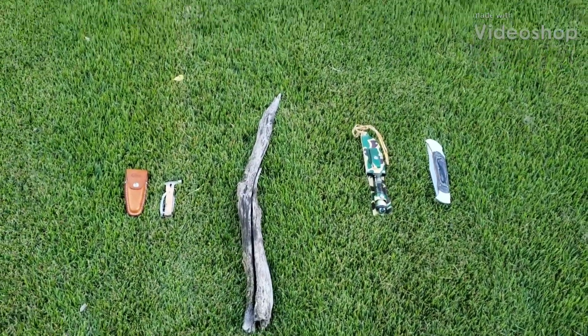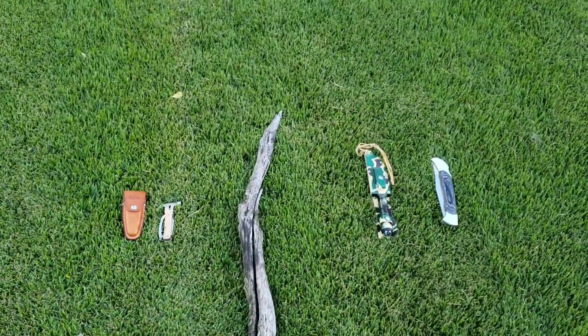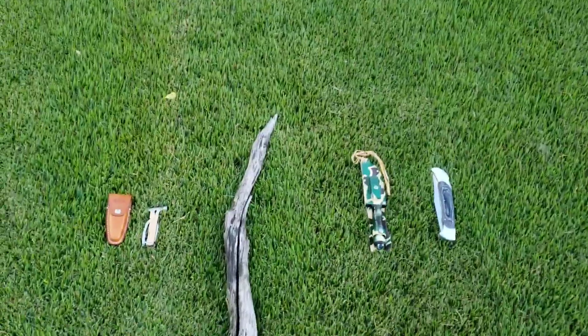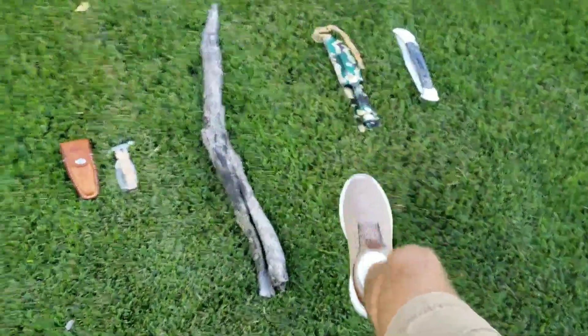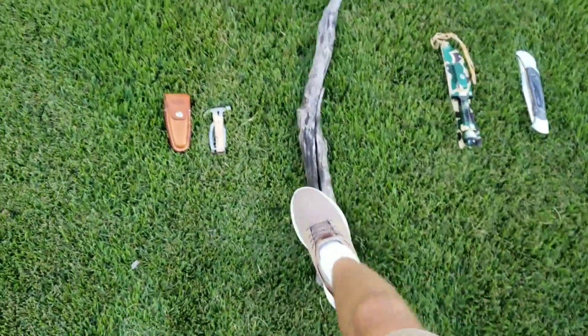Alright, welcome back to WizKid channel. Today I have knives and what I'm gonna do is pair these two up and these two up — these are the bigger ones, these are the smaller ones — and see, this is a stick.